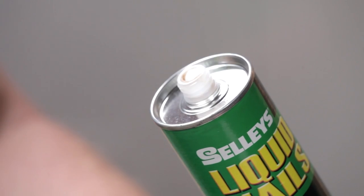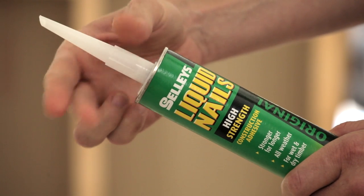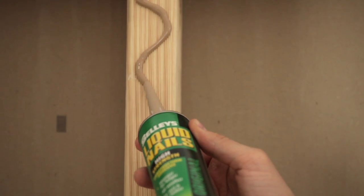Cut the cartridge tip and then cut the nozzle opening to the desired width, about 5mm. Use the caulking gun to apply a bead of liquid nails to the surface, along the length of the studs.